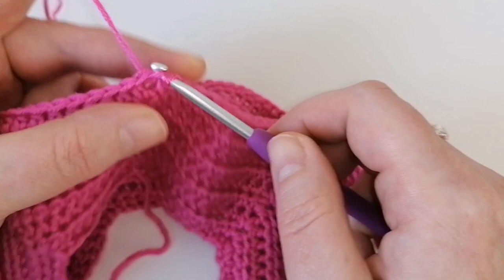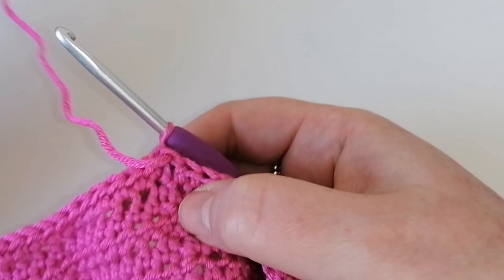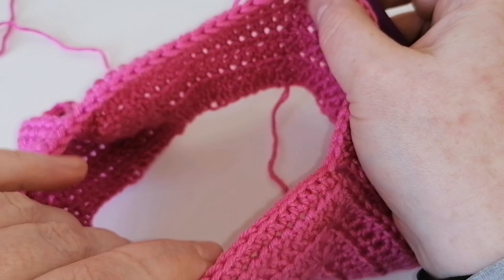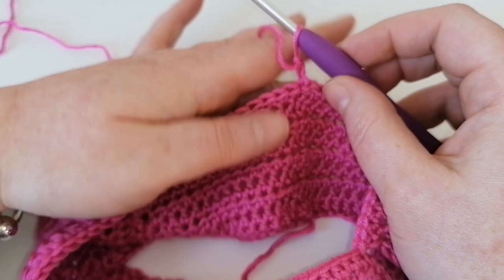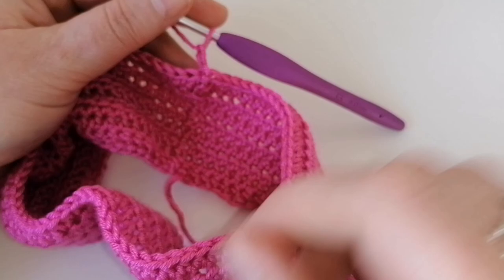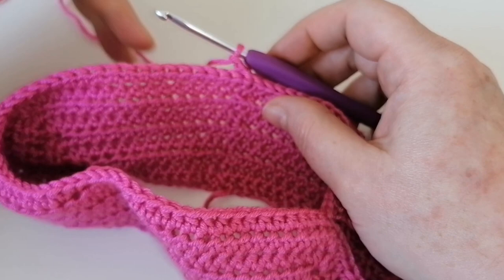The next two rounds are identical. Turn your work, chain two, and place one half treble in every stitch around until the end, then slip stitch to close. Repeat exactly the same process for the second round. Your total stitch count should be 70 half treble crochets all the way around for each round. Hit pause and come back when both rounds are done.